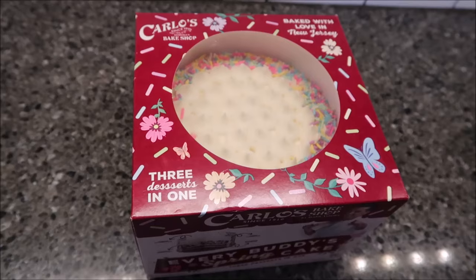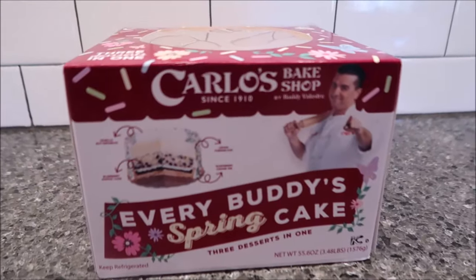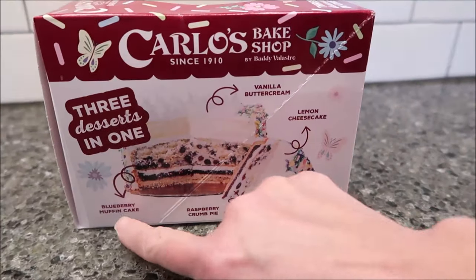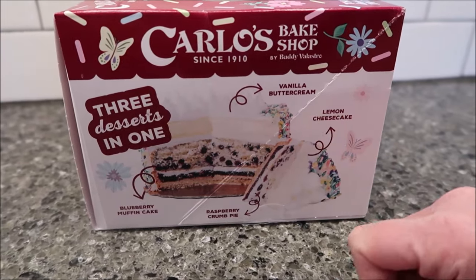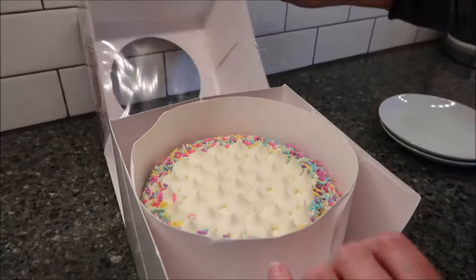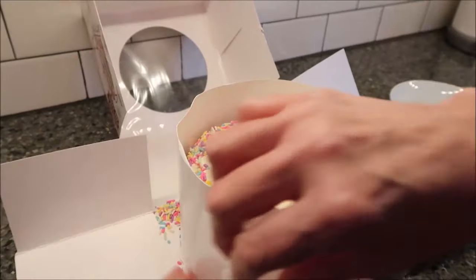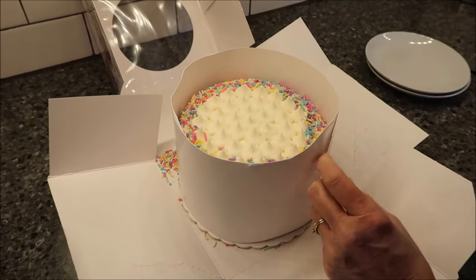Today, Kevin and I are going to be trying Carlo's Bake Shop. This is the Everybody's Spring Cake — it's three desserts in one. If you turn it on the side, it tells you it has a blueberry muffin cake, raspberry crumb pie, lemon cheesecake, and vanilla buttercream. Baked with love in New Jersey. This was $24.98, same price as all the other ones. You buy it from Walmart, in the Walmart bakery.